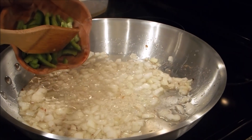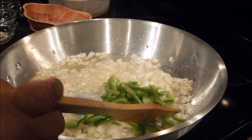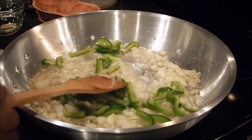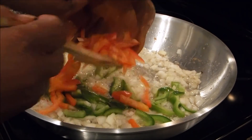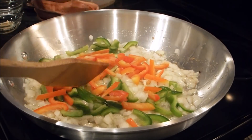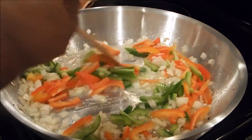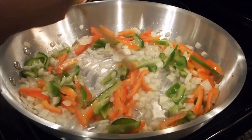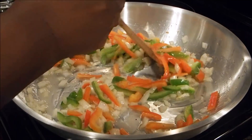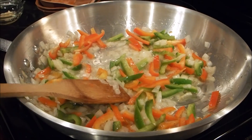Now I'm going to go ahead and add the green peppers, which I sliced, and I'm going to add my red peppers which I did the same way. I'm going to sauté this up for about two minutes, then I'll bring you back and move on with the process.